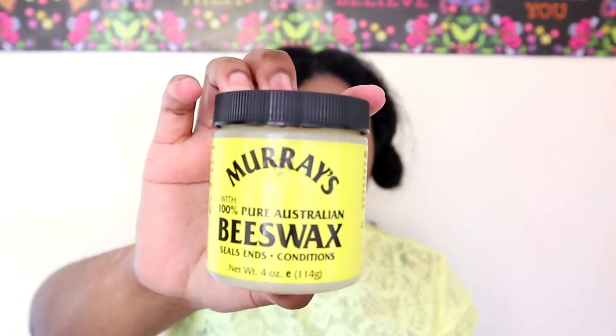I'm just going to put this section away for a minute. Now I'm going to add some of the Curl Enhancing Smoothie, just a little bit — my hair already has leave-in in there. I'm going to go ahead and add some of this souffle as well, just a little bit. And then I'm going to use some beeswax just to slick my edges up before I plait this in. I just want to make sure that it's in the plait itself.